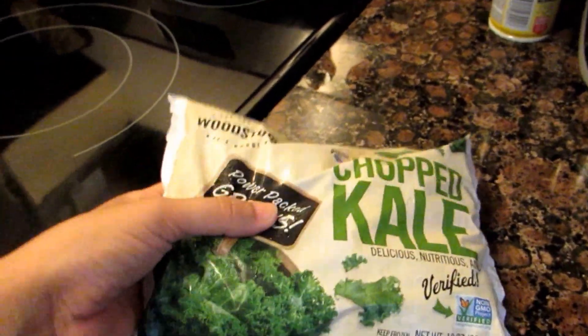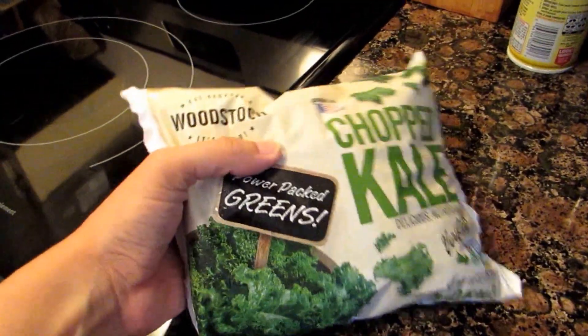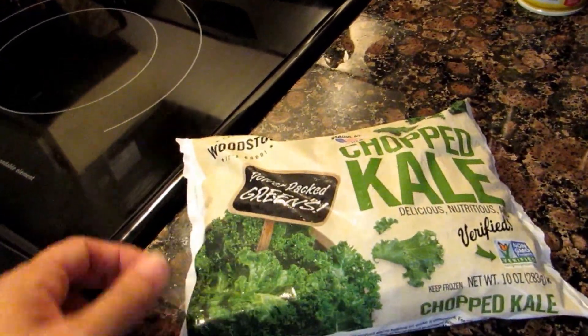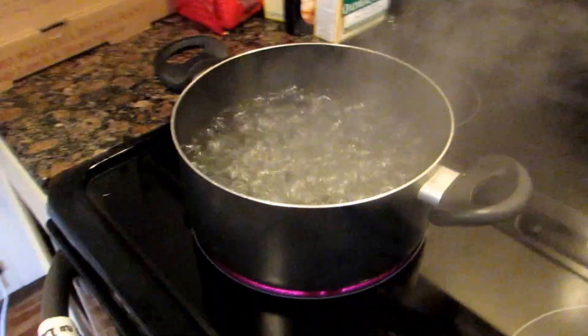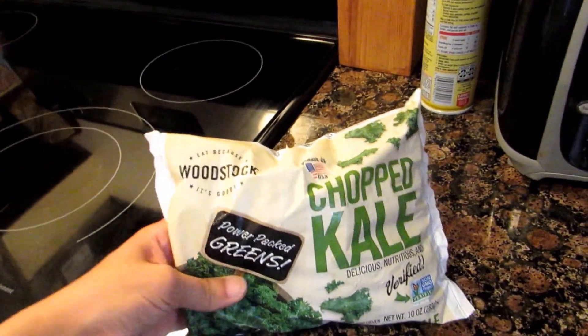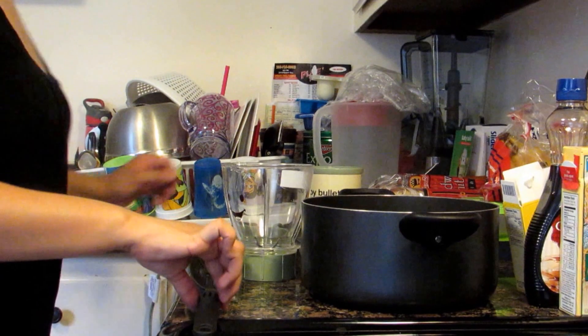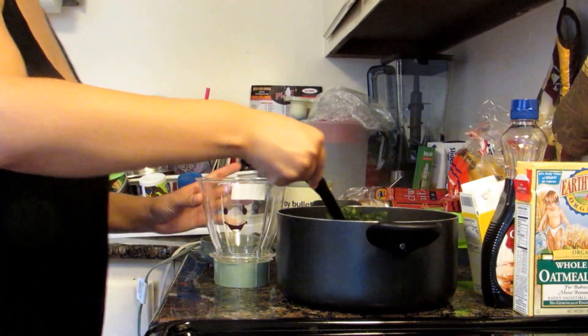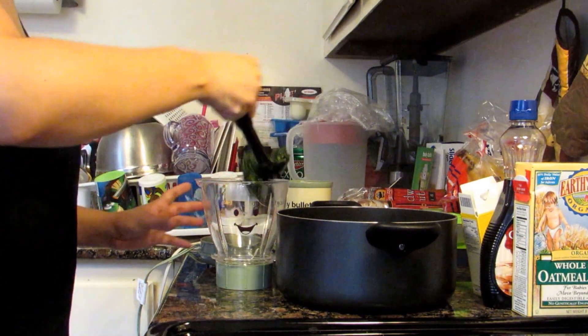Hey everybody, today we're gonna do kale baby food. I went ahead and bought frozen organic kale. I got a pot of boiling water, I'm gonna add this in there and boil it for 10 minutes.